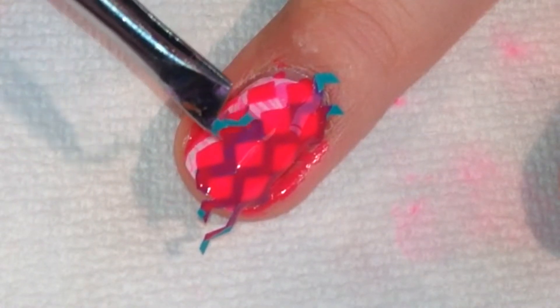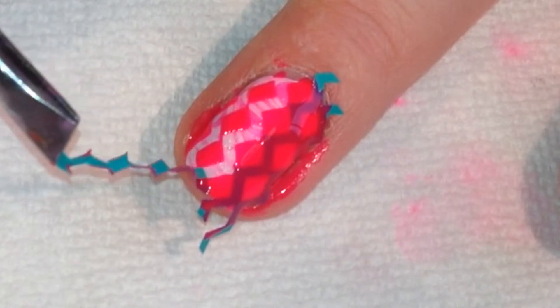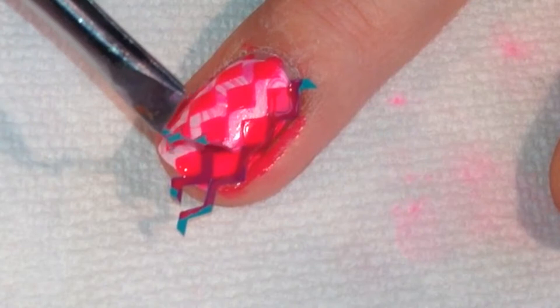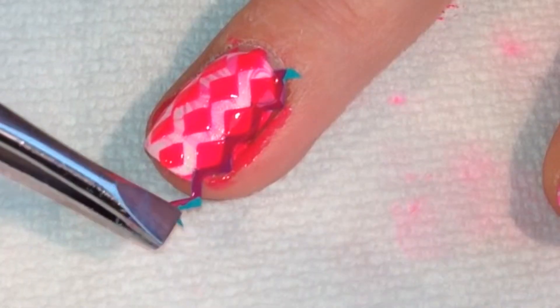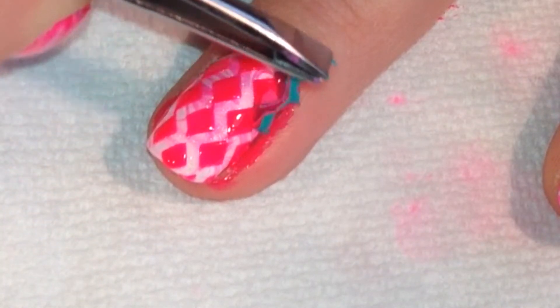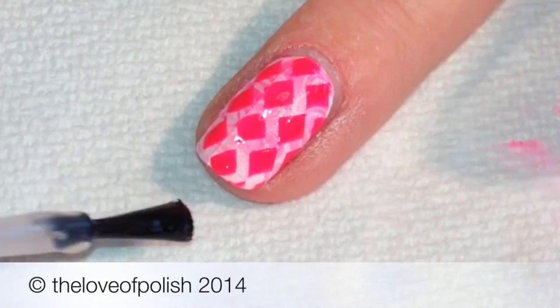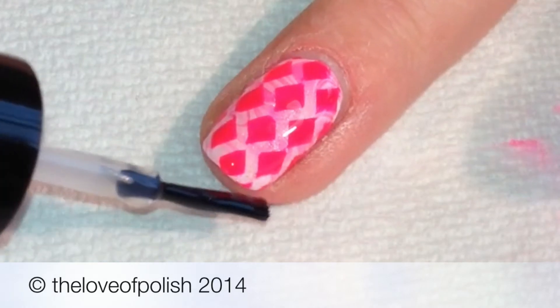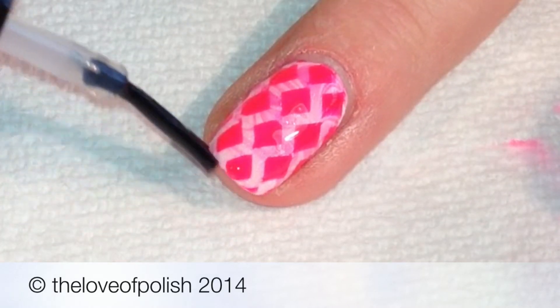That left the diamond pattern on the nail. After you've given it just a minute or two to dry, finish with your quick dry top coat. And that's it! Thanks for watching!